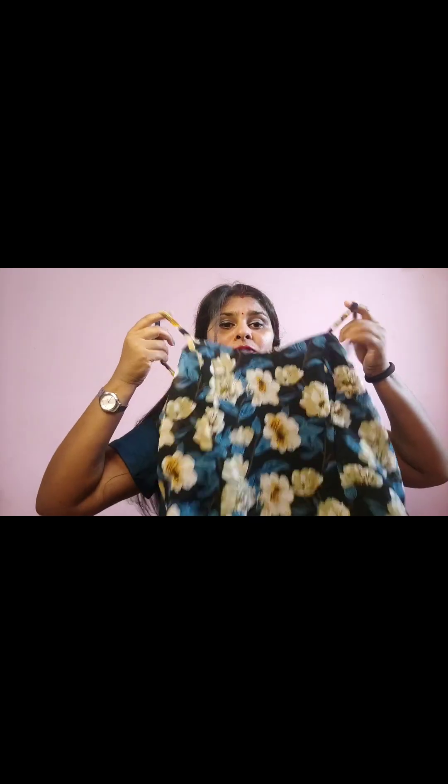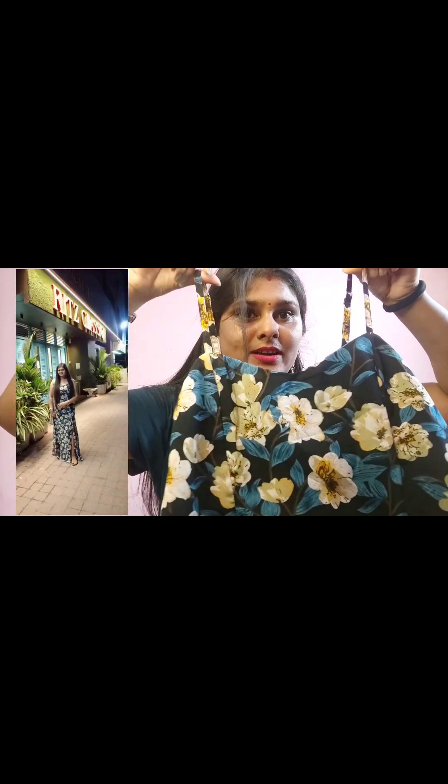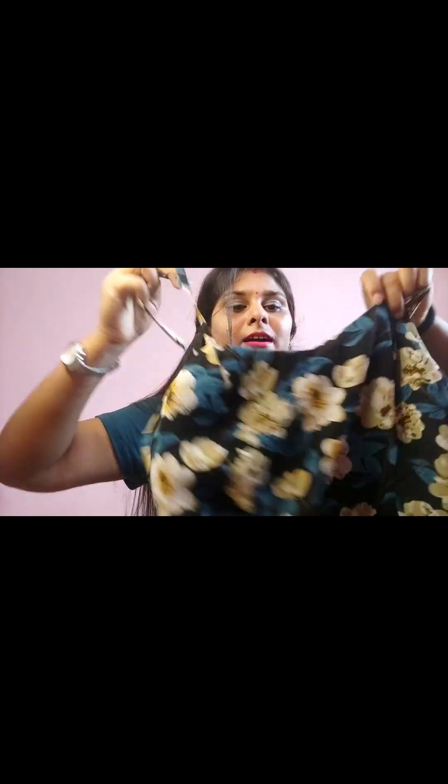My first dress — this is my favorite dress and it's very nice and very good. I love the sleeves; the sleeves are very good and the fitting is very perfect and very nice, and the floral print is very good and the side is very good.